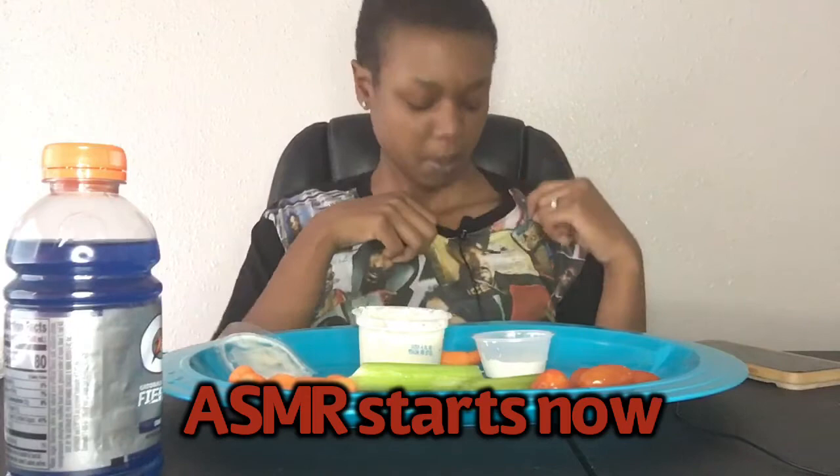This is going to be a challenge video and also an ASMR. Sorry y'all, this is going to be kind of a long video. If y'all are here for the ASMR, it's about to start right now — because these vegetables are too crunchy to just let it go to waste.